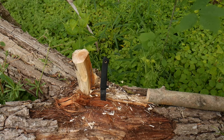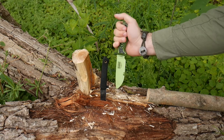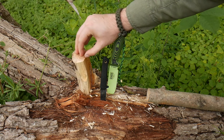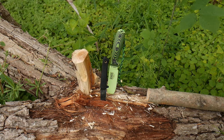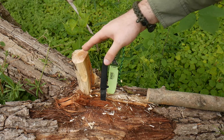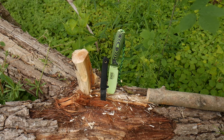So you absolutely do not need a monster knife to baton, so long as you're batoning things that are reasonable in size. Now, this was a slightly easier example because I was using slightly damp willow — the core is a little bit wet, not as bad as dead standing or dead-on-the-ground wood. This was actually from something up off the ground but still somewhat alive; the core is still living, so it's a bit moist rather than fully green.